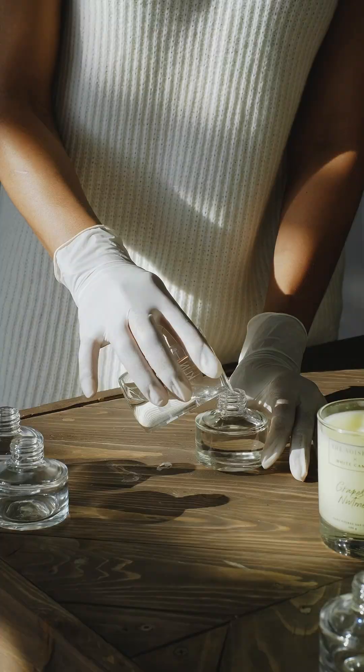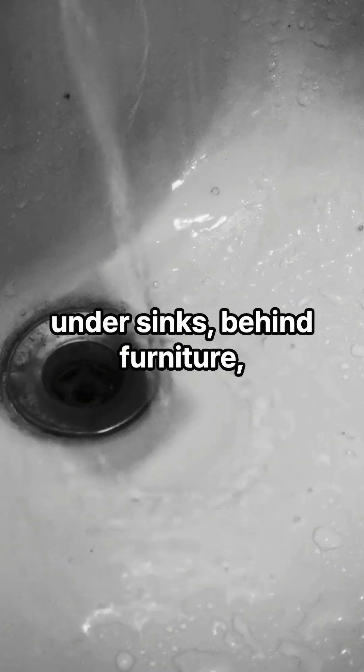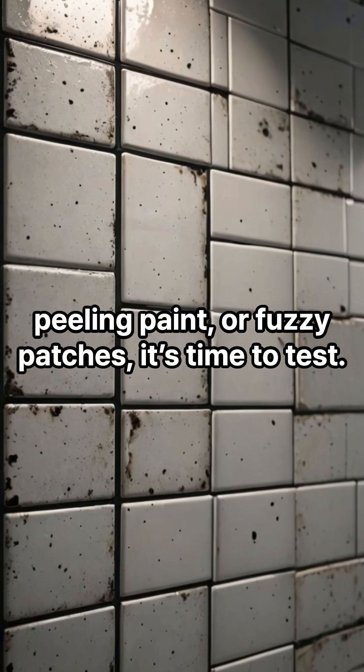First, use your senses. Do you notice a musty smell, especially in basements, bathrooms, or around windows? Check hidden areas: under sinks, behind furniture, near HVAC vents. If you see dark spots, peeling paint, or fuzzy patches, it's time to test.